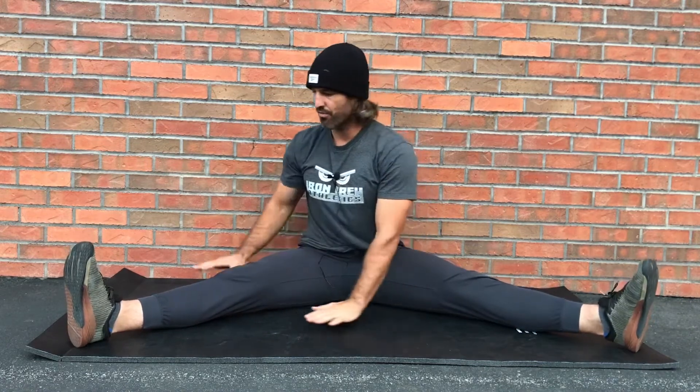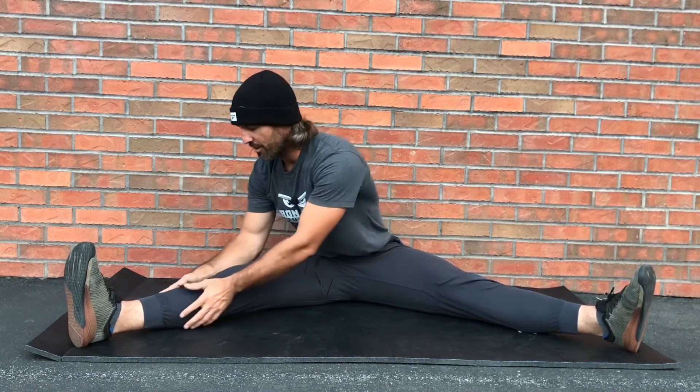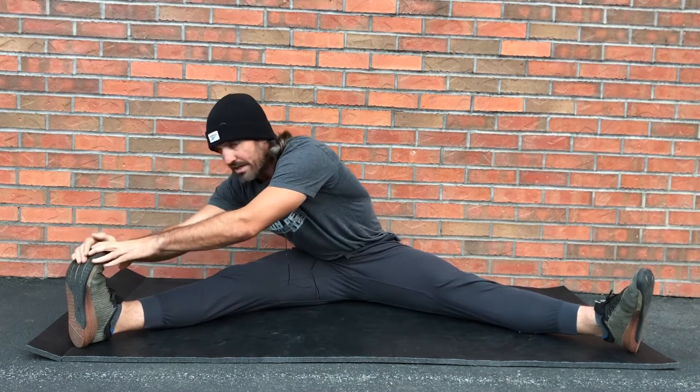Now I know what you're thinking — Danny, I can't touch my toes. No problem, just start here. Rotate your torso towards that side, then increase that range of motion slowly. Grab your knee, grab your thigh, grab your calf, grab your ankle.